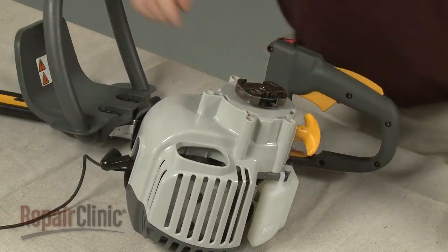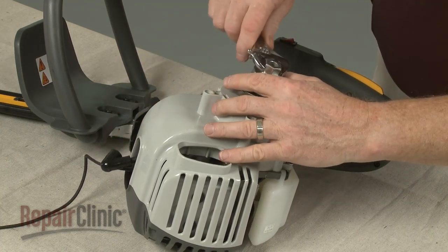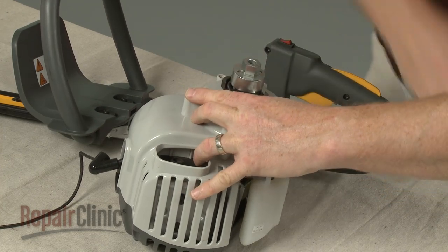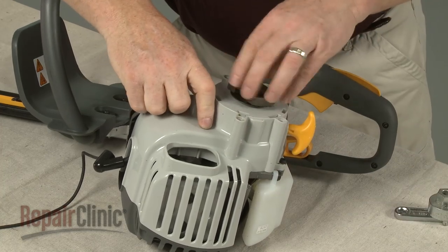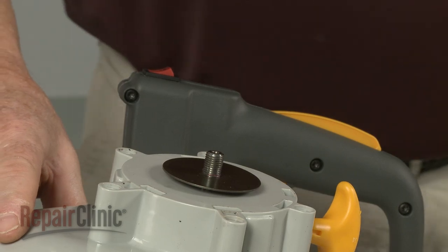Use a clutch removal tool to loosen the clutch by rotating it counter-clockwise. Then unthread the clutch from the engine shaft. Pull off the washer.